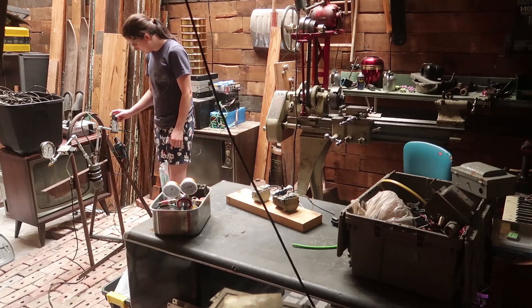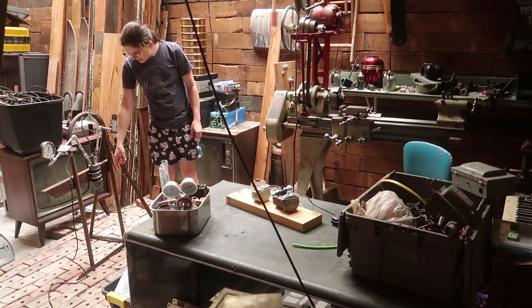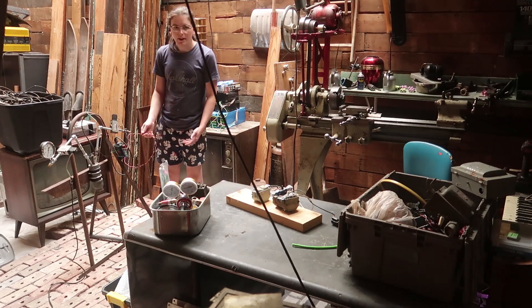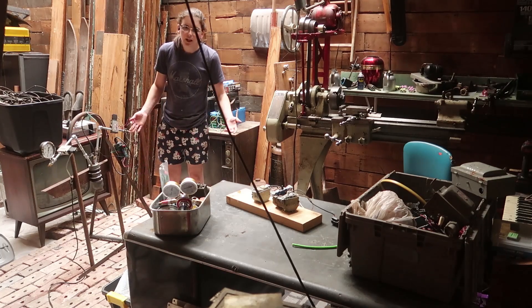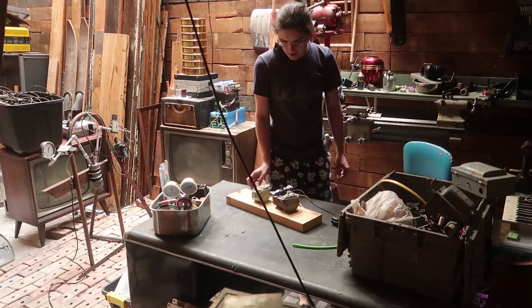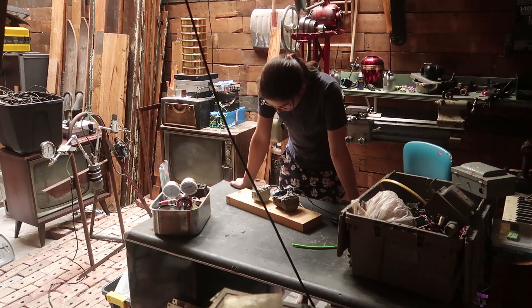As for the igniter coil, I'll just have that connected so it's always on during the test because I don't think it's going to burn up the relay — I think it should be fine. So it's just a matter of putting this together and seeing if it's wired up right.